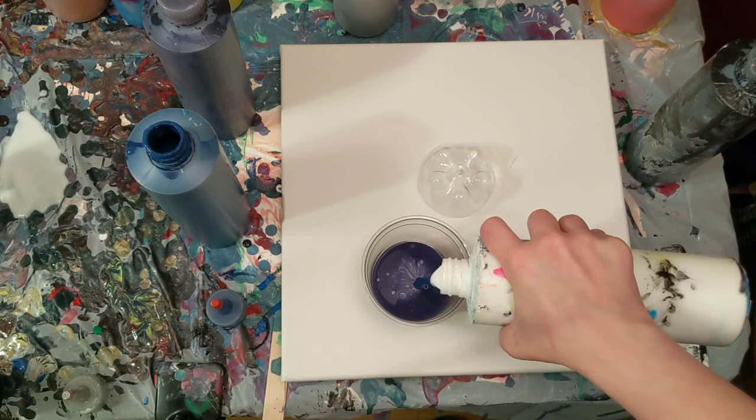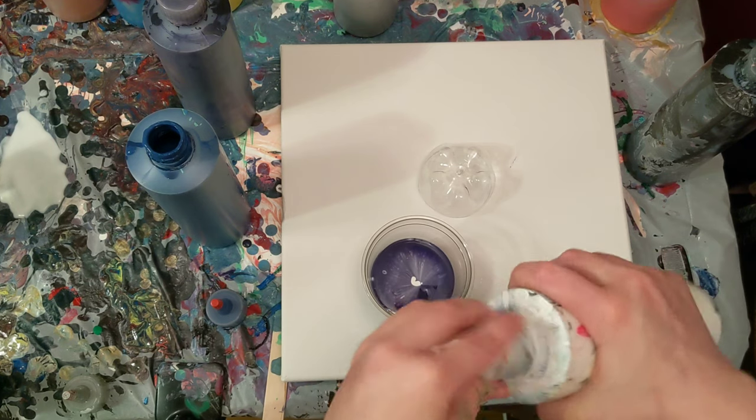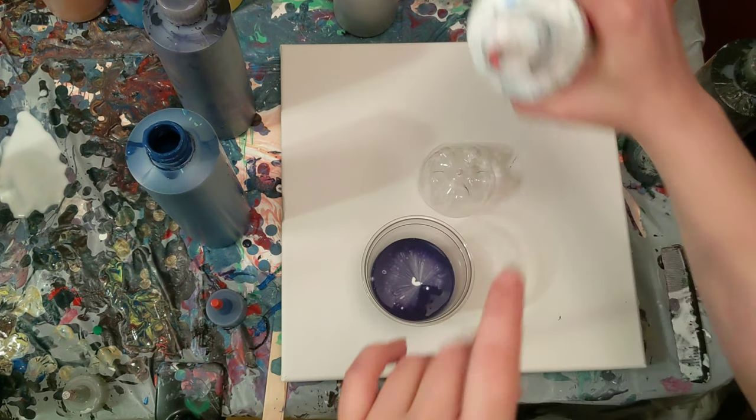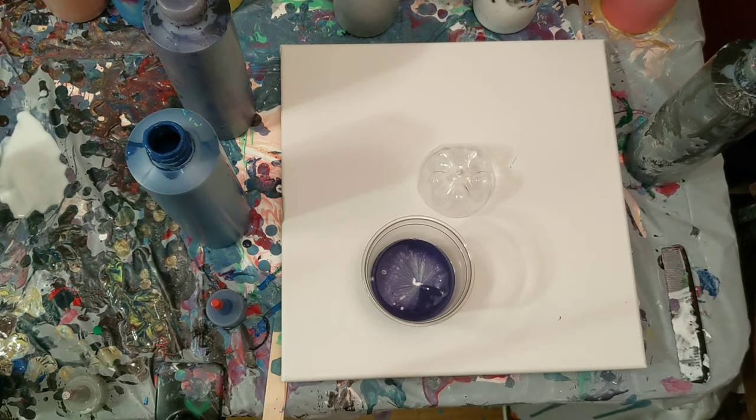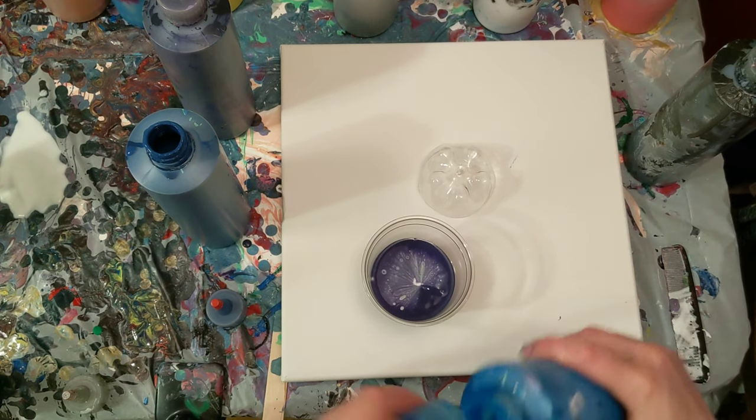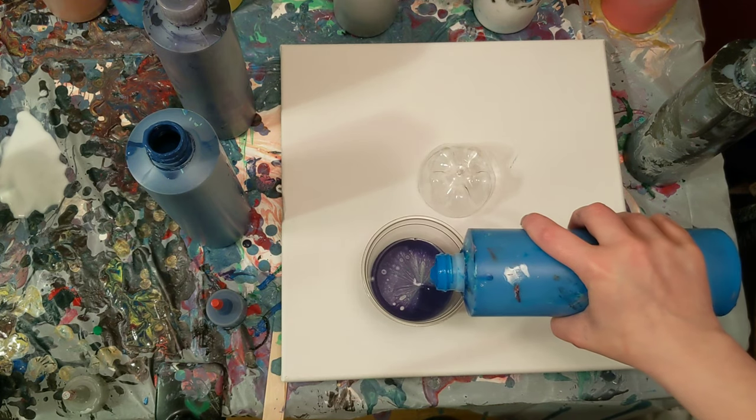Black will be our base color today. I've got some white. I feel like I want another color in here. Let's do regular blue. So far it looks very cool in the cup.